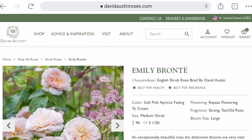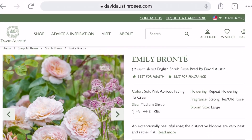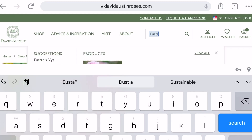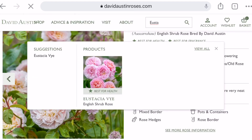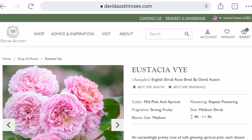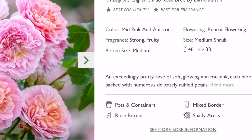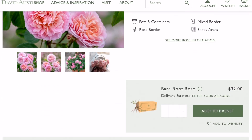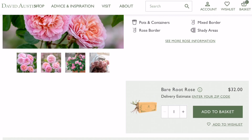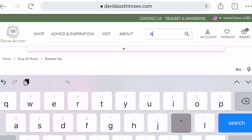Emily Bronte does look beautiful — I love the color of this one. Then Eustachia Bai: this one was released last year in the US and I've been seeing lots of good reviews. She's not one of those cupped-form roses, but I like the coloration, so let me add her to my order as well.